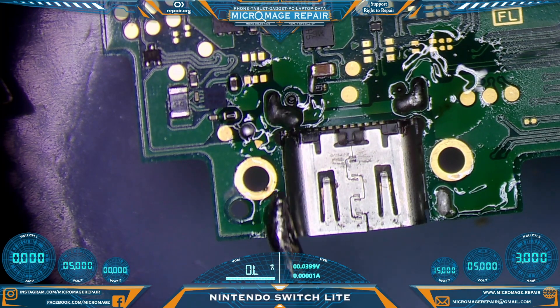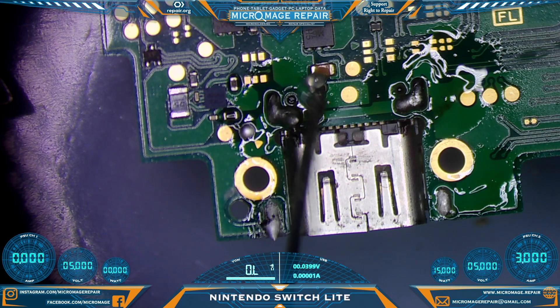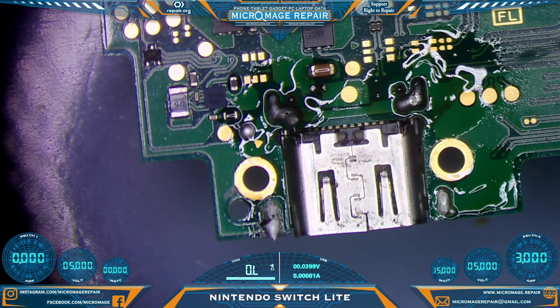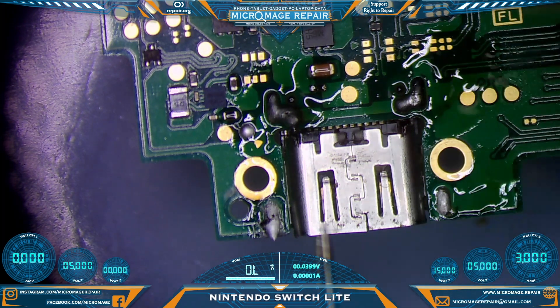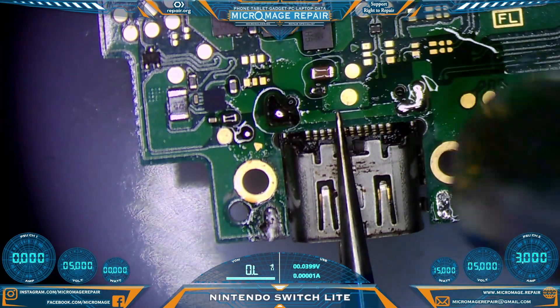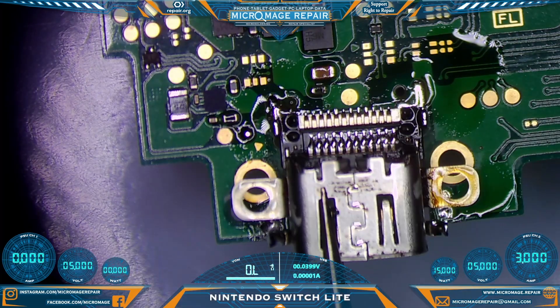I have bridged something there that I don't want bridged. Let's clear that off. There we go. All right, let's bring the heat and remove our port. Nice clean pull — that is good.